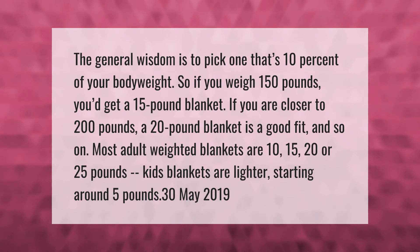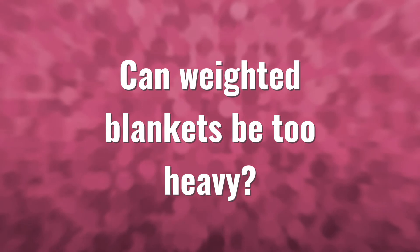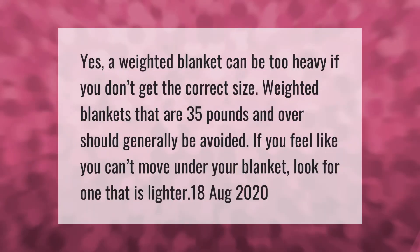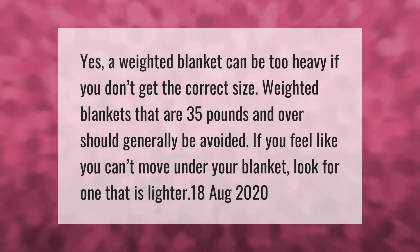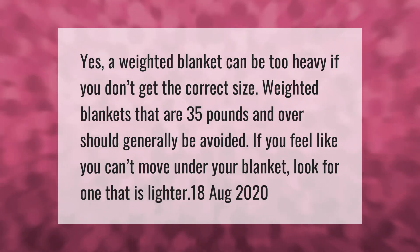Most adult weighted blankets are 10, 15, 20, or 25 pounds. Kids' blankets are lighter, starting around 5 pounds. A weighted blanket can be too heavy if you don't get the correct size. Weighted blankets that are 35 pounds and over should generally be avoided. If you feel like you can't move under your blanket, look for one that is lighter.